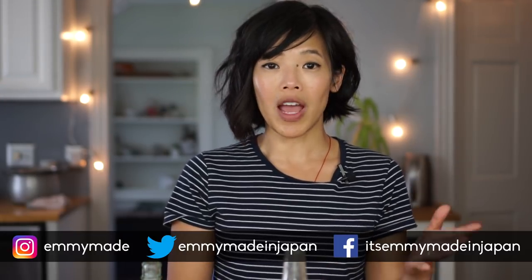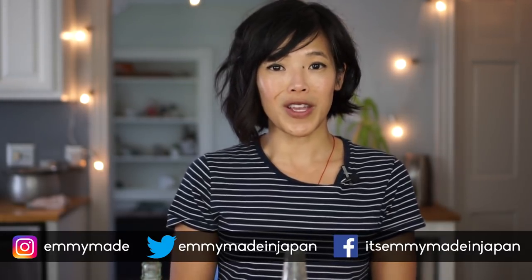So there you have it — the BFG's Frobscottle. If there are any other recipes in that book that you'd like to see me make, do chime in in the comments down below. I hope you guys enjoyed that one and learned something. Please share this video with your friends, follow me on social media, subscribe, and I shall see you in the next video.